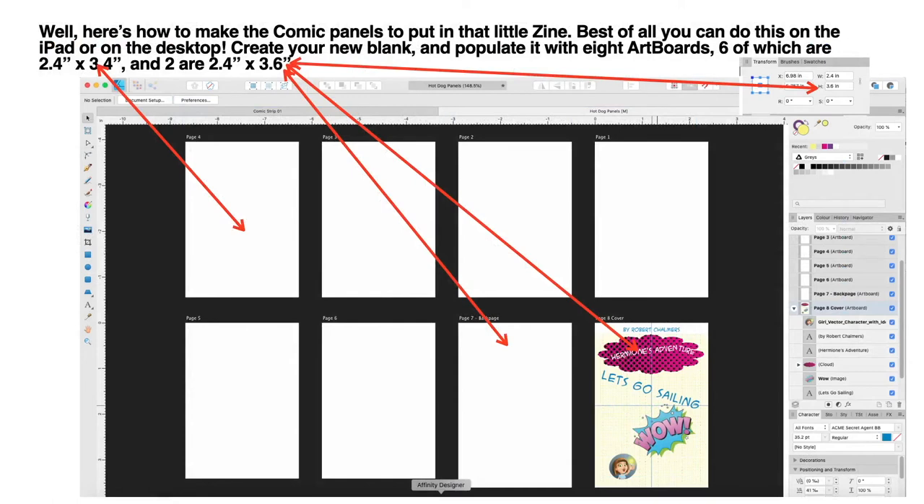Here are the comic panels put into that little zine. Best of all, you can do this on the iPad or the desktop. Publisher is not available on the desktop, but you can still be sitting in the comfort of your lounge chair with your iPad with Designer, doing your creative comic work. So create your new blank document...